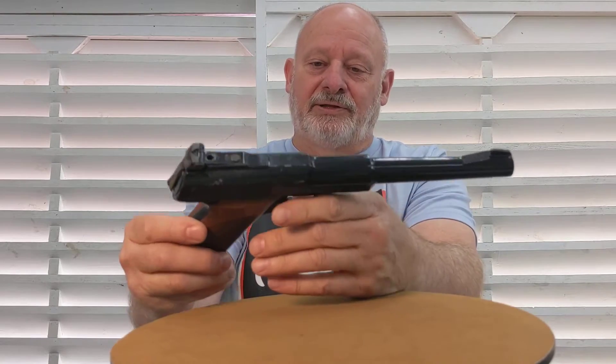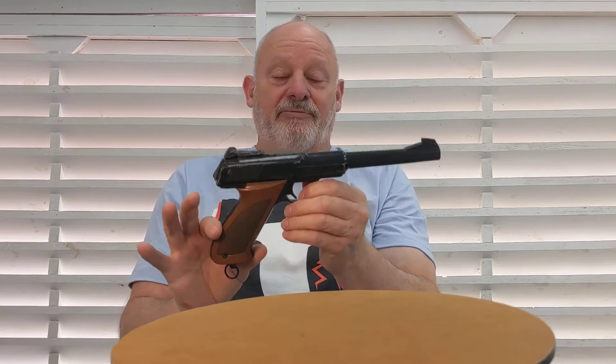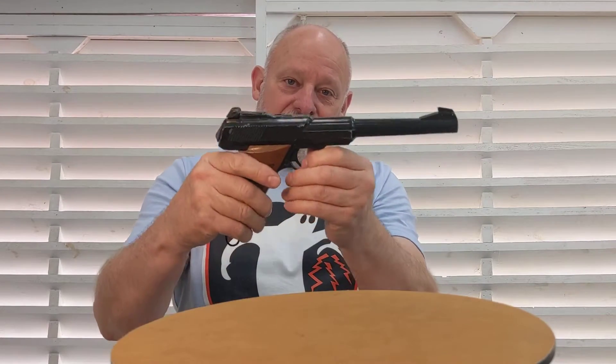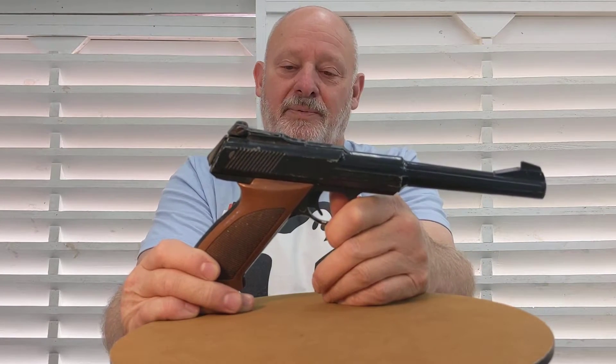Lately I've been thinking about it — I shot this so much when I was a kid that it ingrained in me that grip angle. I've measured it: it's 125 degrees, and it's caused me to have a preference toward this angle, the same found on the German Luger and the Ruger Mark series pistols. To me it just feels like a natural pointing of your finger, as opposed to the 45-degree angle which is almost 90 degrees.